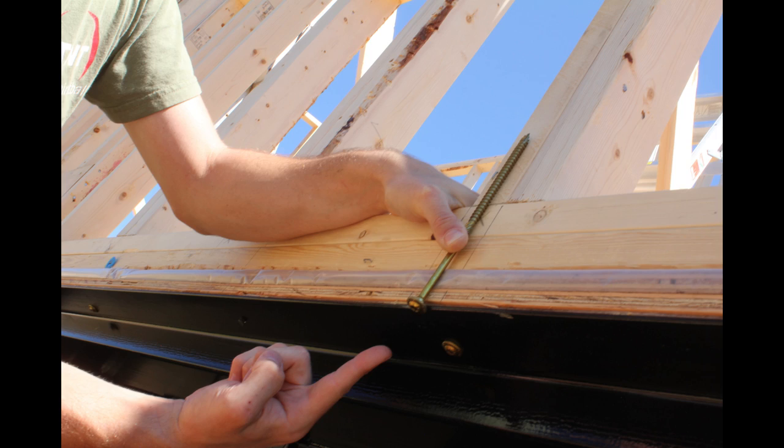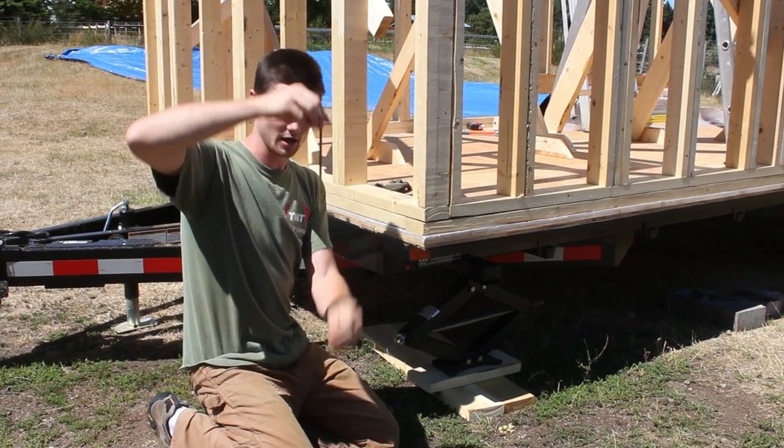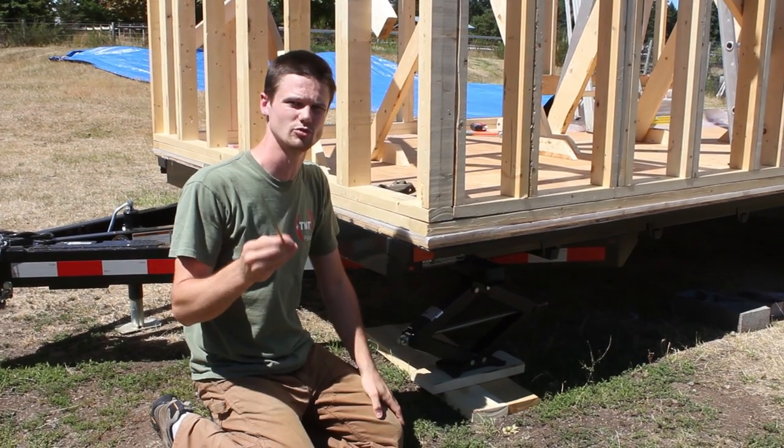Then on the top of the same stud, we go through the top plate and into the top of the stud. That same unbroken vertical connection from the top plate all the way to the bottom of the flange can be achieved with these structural screws.